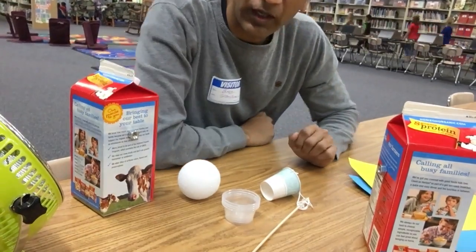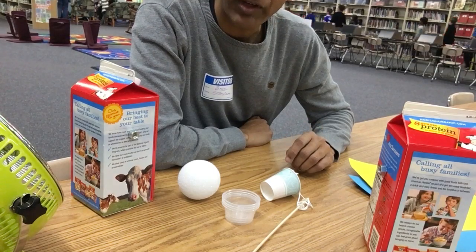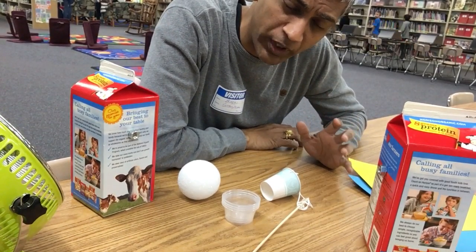Hello everybody, this is Badri. We are now going to do the third grade STEM experiment. This is 'Life Catches the Wind.'